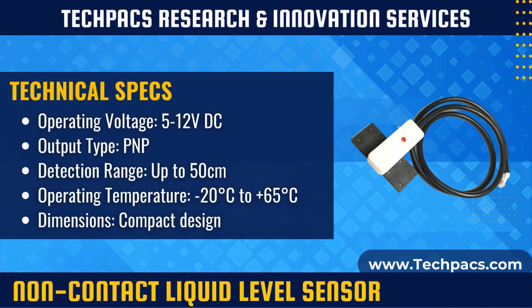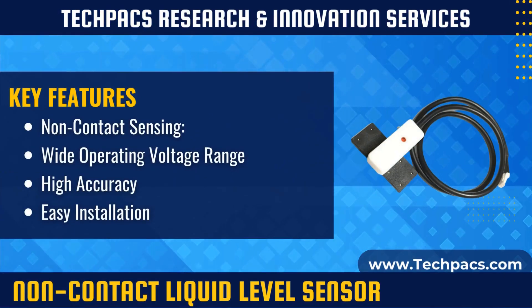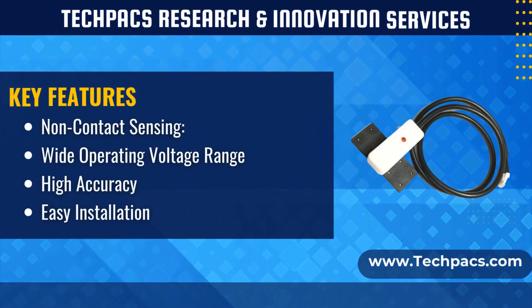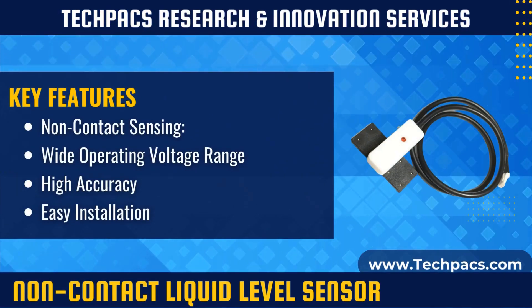Using advanced non-contact sensing technology, the XKCY26 detects liquid levels through the container walls. It emits an ultrasonic pulse that reflects off the liquid surface and measures the time delay for accurate distance calculation. This data is then converted into a PNP output signal, providing real-time liquid level information.